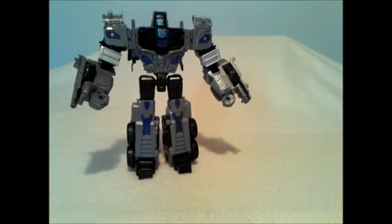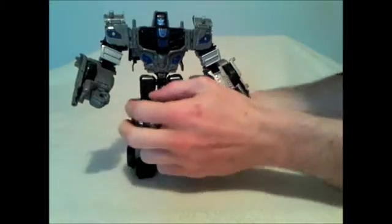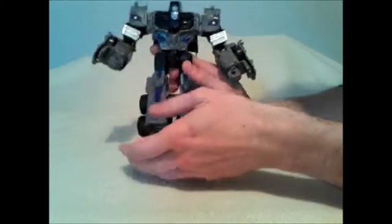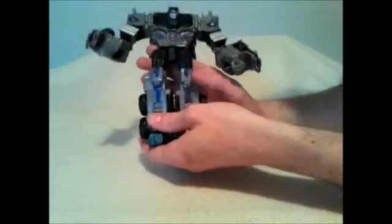So right now overall he's probably about a seven. He has an eight and a half for paint, a six for poseability/playability since he just doesn't hold together well. He's about a seven overall.